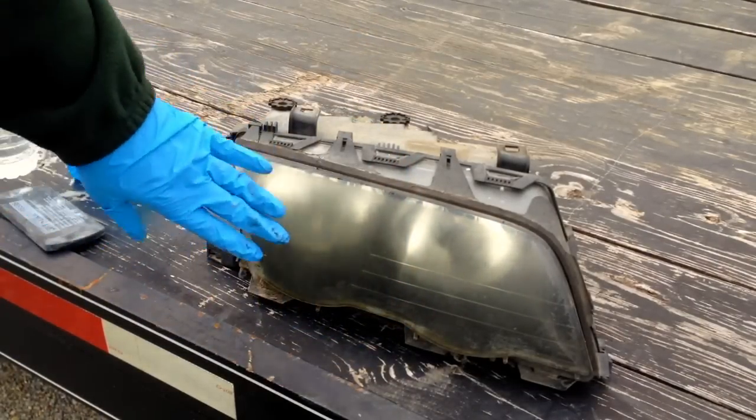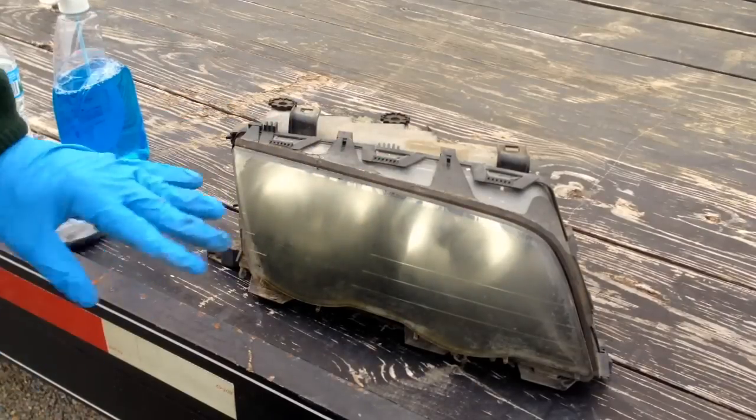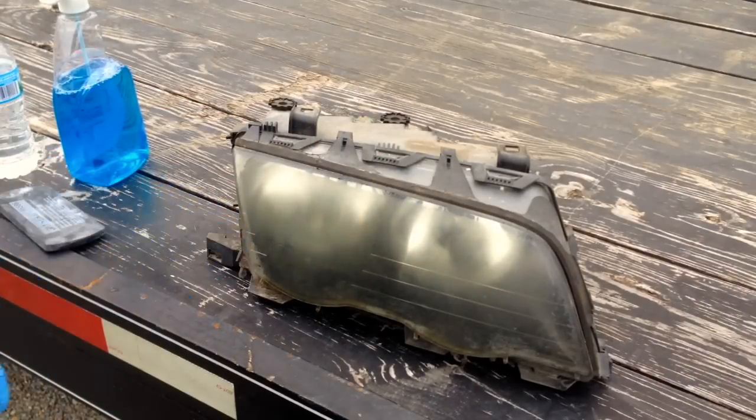We're going to start off by cleaning the whole surface - cleaning the dirt off, cleaning around this gasket. We don't want to sand any dirt in, and we don't want to have any problem with scratching the lens even further.